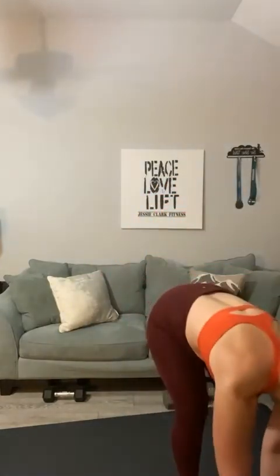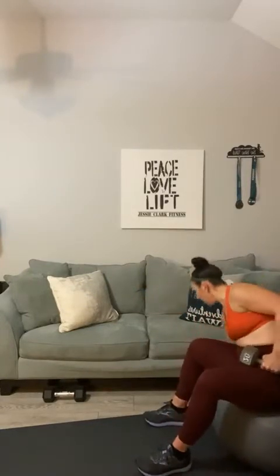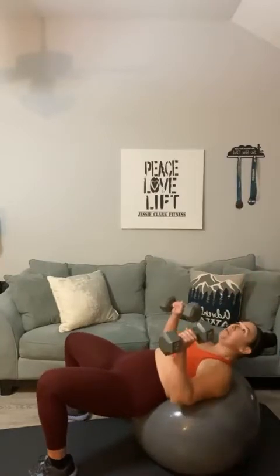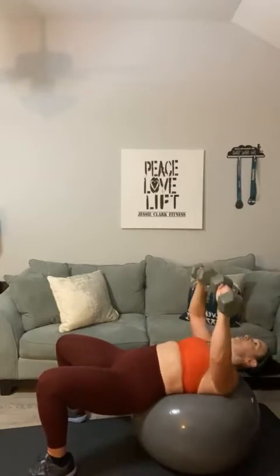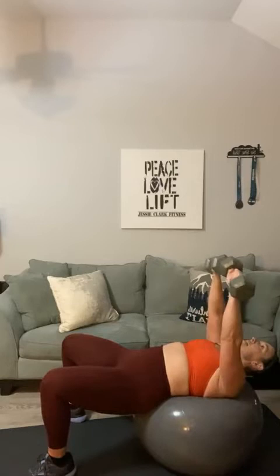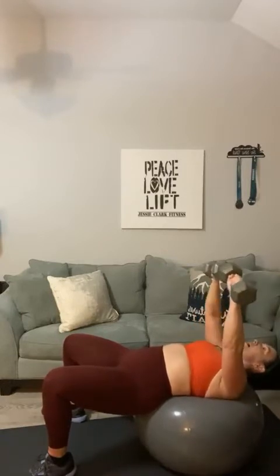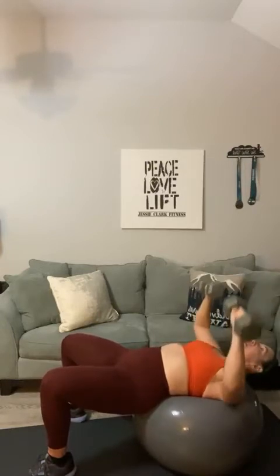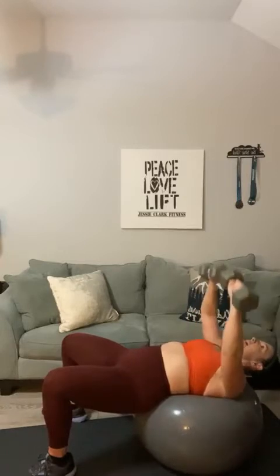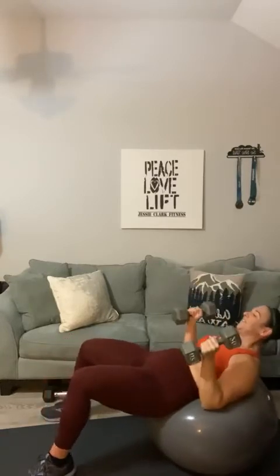Set those down. Chest press off your ball, or straight to the mat if you don't have a stability ball — at this point a stability ball is one of the cheapest investments you can make in your home gym. Roll it out and chest press. One through twenty — I'm actually feeling this a little bit in my abs. Barbara, Tasha, Kim — sixteen, seventeen, eighteen, push, nineteen, and twenty. Roll it up.